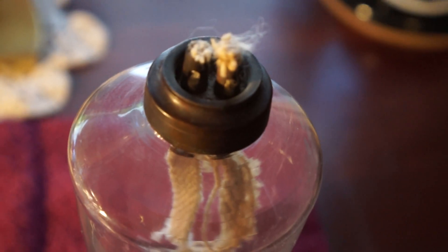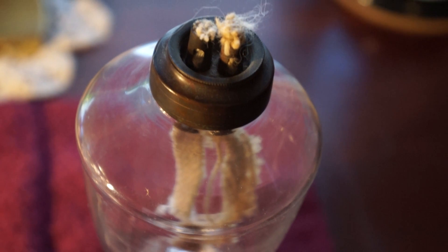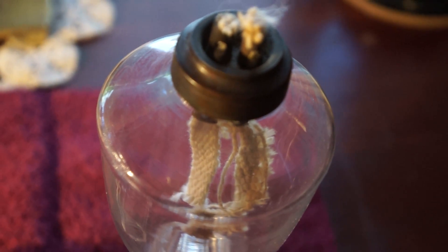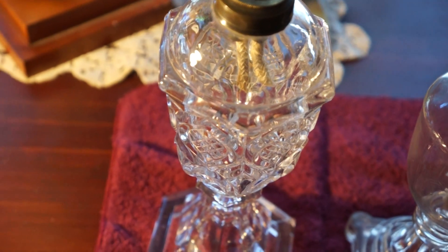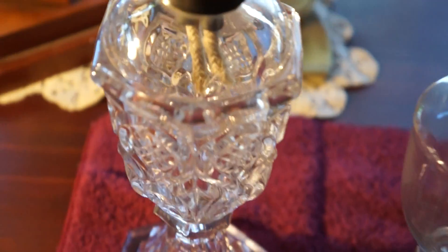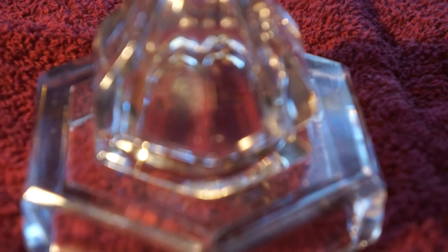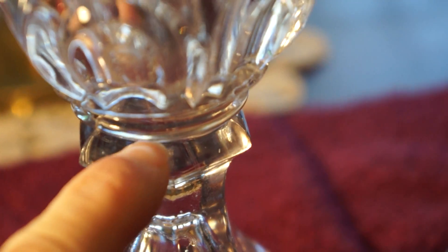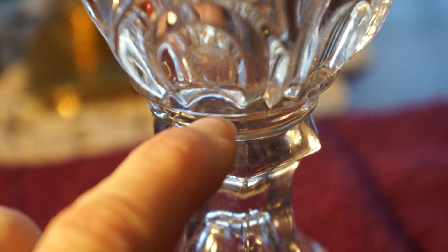You can see the top — of course the wick is not original. Now by the time they got to this era, technology had advanced a little bit. The bottom is double molded, the top is double molded, but they still needed a wafer right here to join them together because they were made separate.